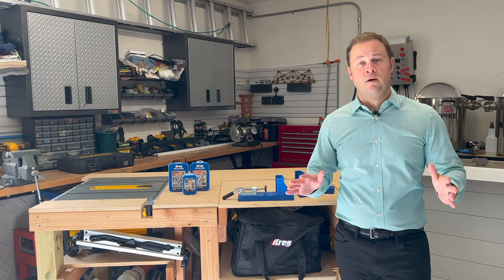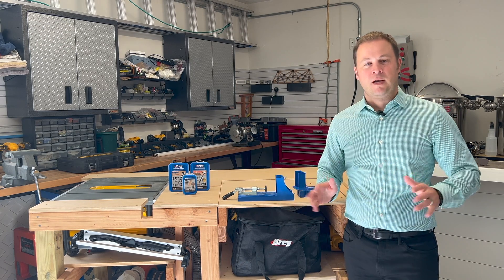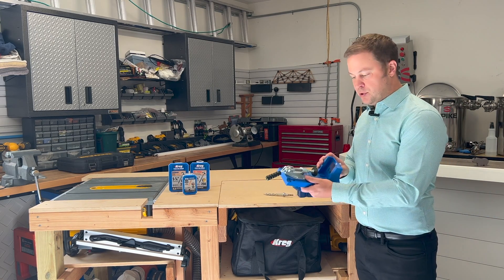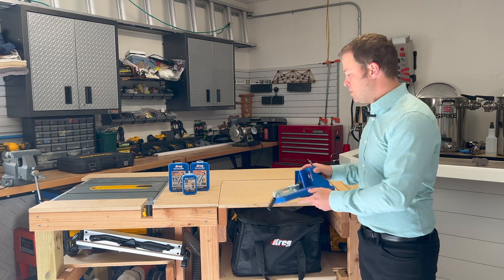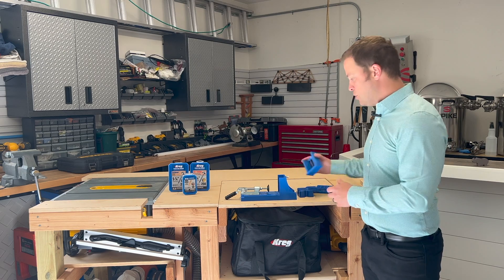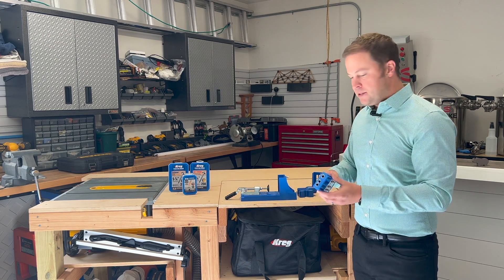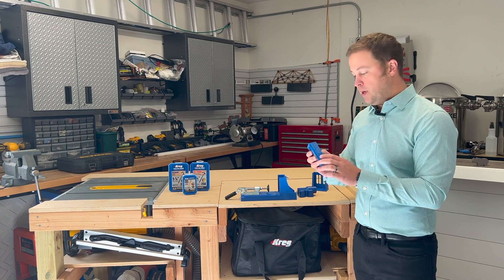Pocket holes are so simple to do, thanks to Kreg and this jig they made. You can be at any experience level and get these done in a matter of minutes. Let's take a look at what's included in the kit. You've got the actual jig — this is your bench jig. It's a little large to carry to your workspace if you've already started on a project, but they also have a smaller version you can put right onto your board. All the magic really happens inside of this piece here.